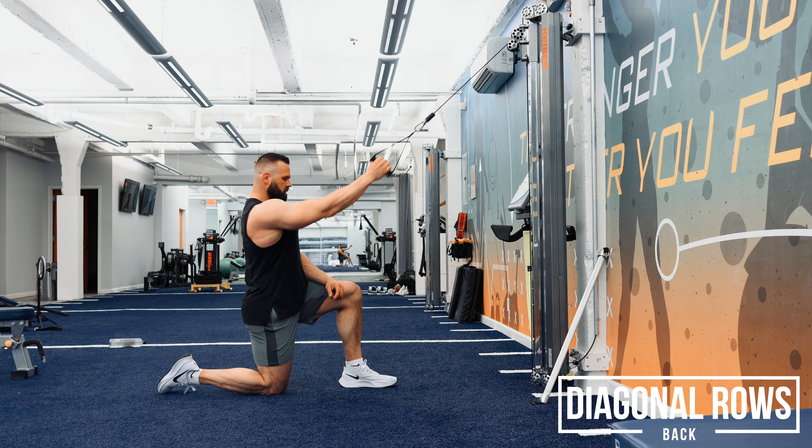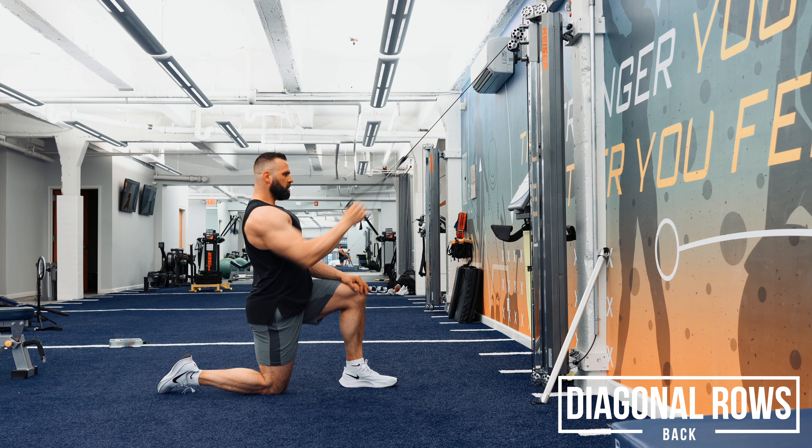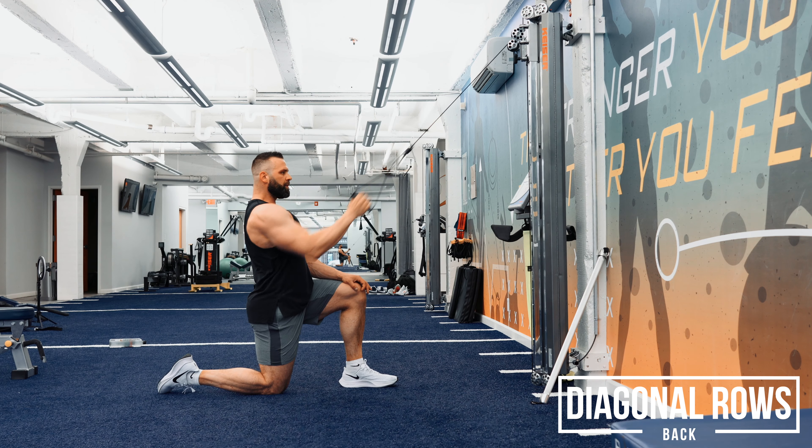You want to squeeze your shoulder blades together at the end. We want to get them involved — the mid trap, the rhomboids. We also want to utilize the lats. We want to be braced in this position, that's why we have one knee up. We want to engage the abdominals, push the belly button to the spine. We want to think about our rib cage down.